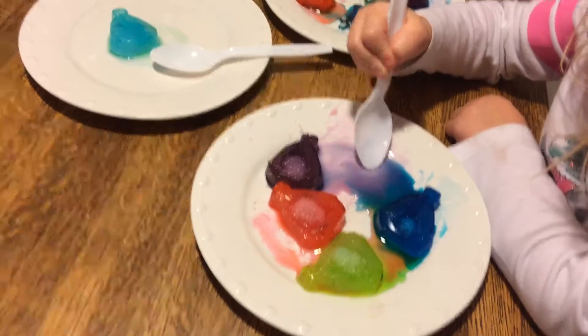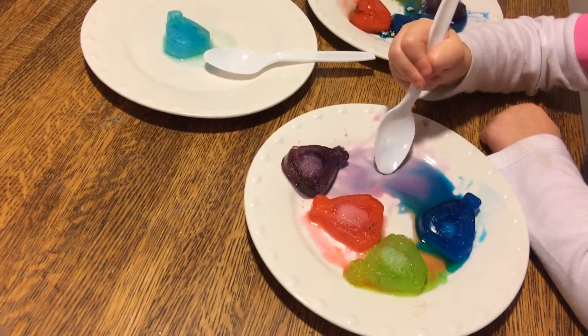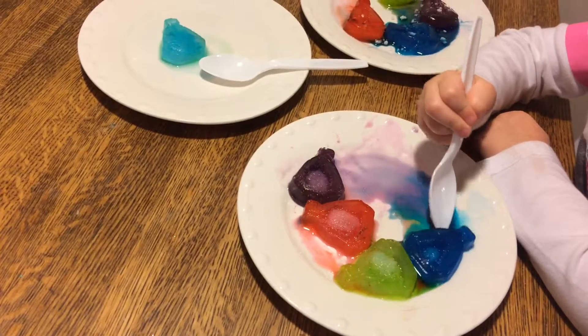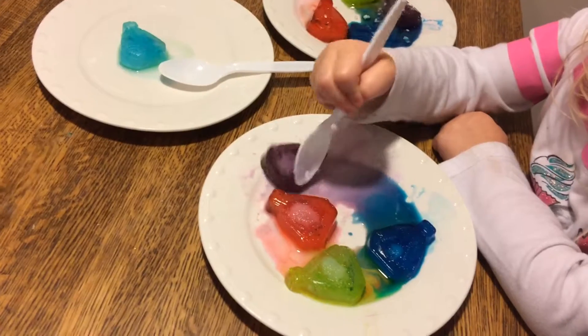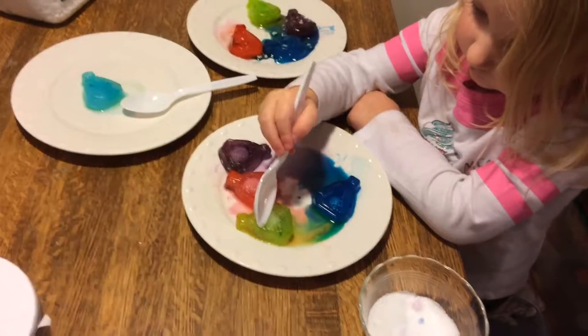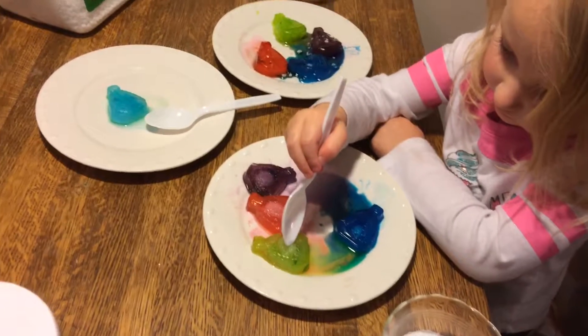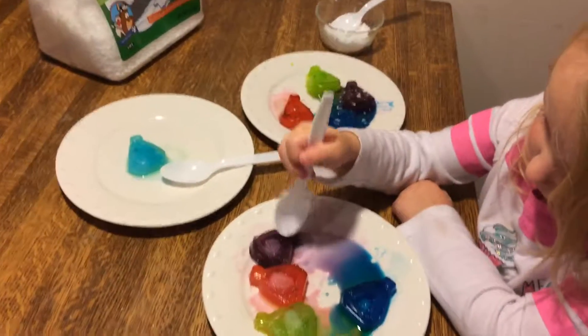Ooh, that's a pretty color, isn't it? So does salt make it melt faster? Does salt make ice melt faster than it would normally? It does. Does ice melt make it melt faster too? Yeah, it does.